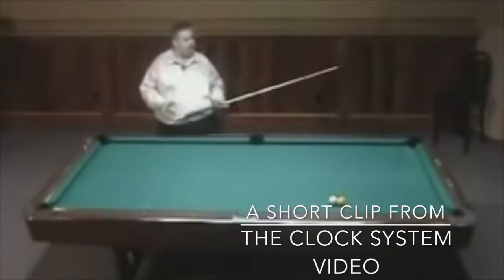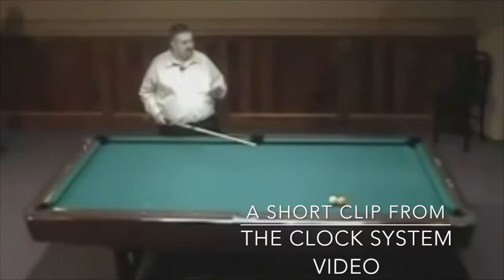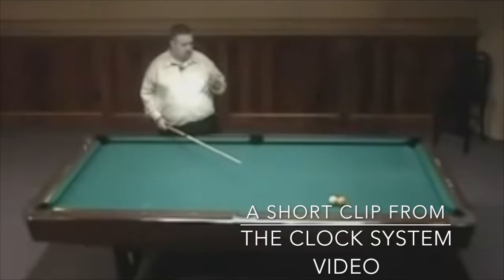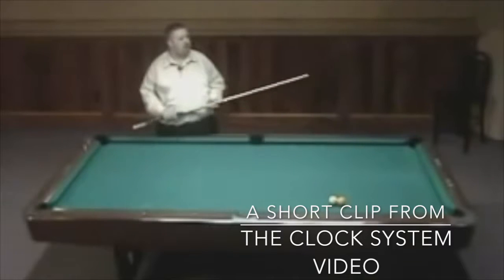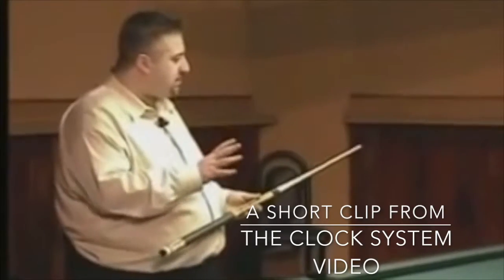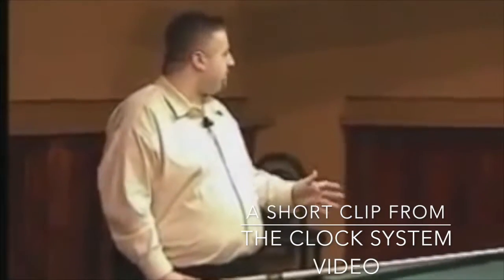I can't emphasize enough how much you want to not hit the ball too hard. You want to stay down, stroke smooth, and make sure your speed is dead on. From one to ten, all my shots today I'm going to be hitting at about a five speed. This is a very small pocket table — a gold crown with three and a half inch pockets — but most of the time people are playing on five inch pockets. It's very important that if you can hit the ball soft, that gives the pocket a shot for the object ball to fall. Especially on these type of tables, you really got to be precise.